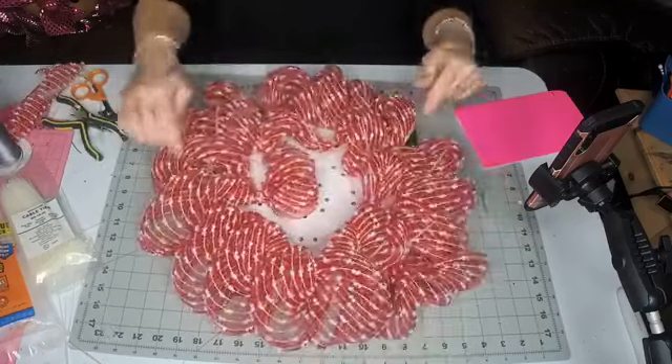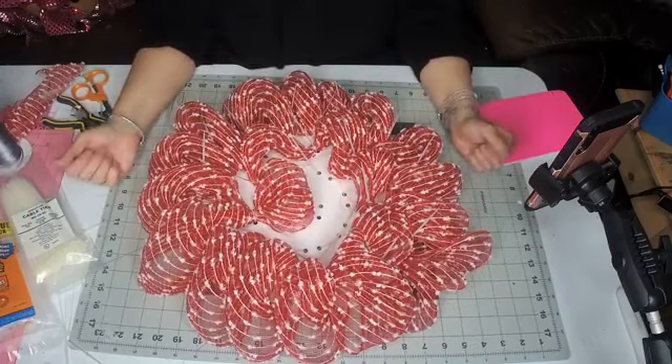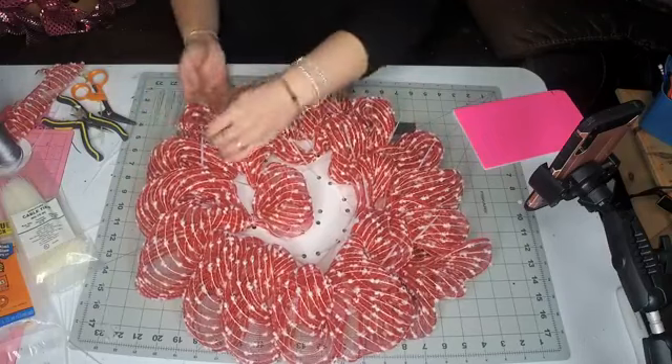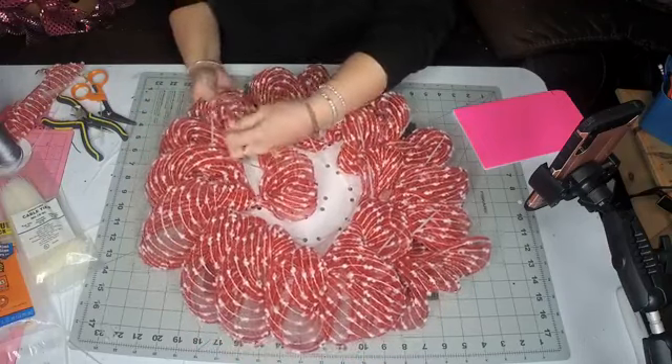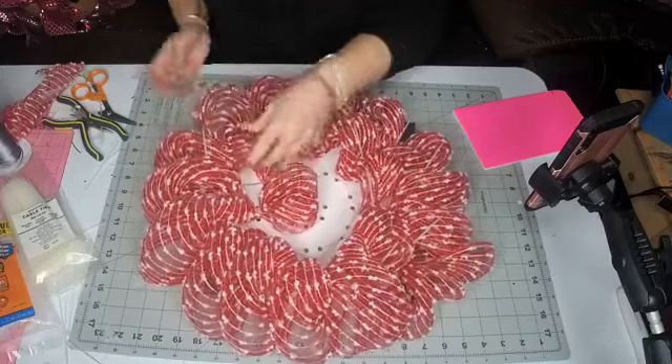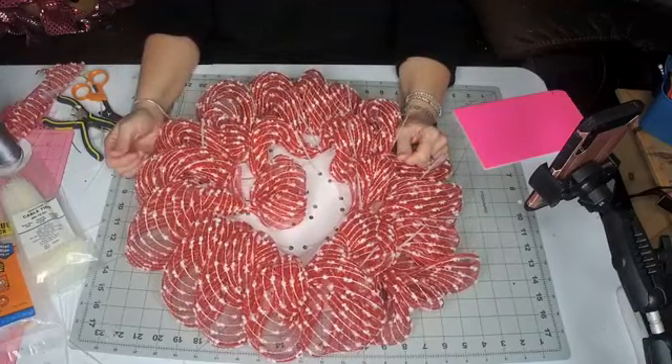And that's it — you would continue around the whole wreath, and that's how I made the base for the gingerbread girl and the Santa. If you guys have any questions, don't hesitate to contact me and I will try and help you out. Talk to you soon, bye!